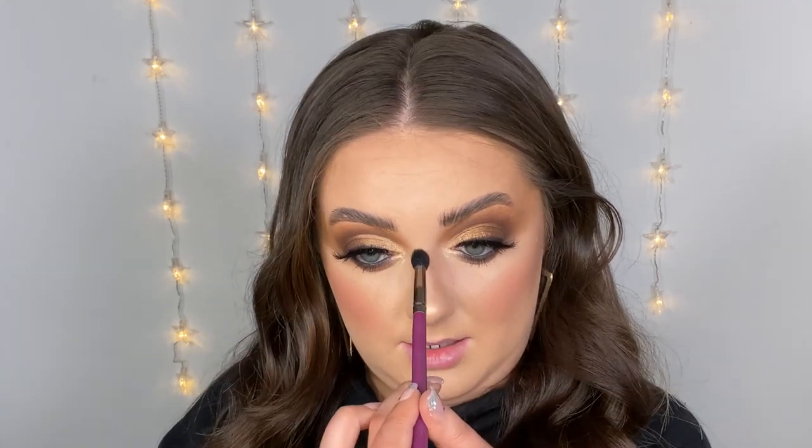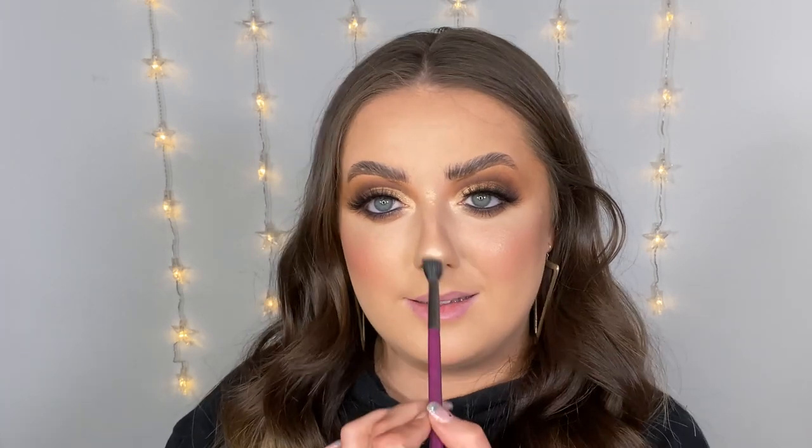Some of you might have noticed I don't have any highlighter on at the moment. I didn't pick up any of the Veve highlighters, so what I'm going to do is use the lightest shimmer shade from the palette, Glimmer, as my highlighter today. I'm using my Buff and Blend BB08 brush — I am aware this is going to be slightly more pigmented because it is an eyeshadow and not intended for highlighter, so let's keep that in mind. I always like to start with the tip of my nose just in case. Oh yes, this is a gorgeous highlighter shade — that worked out very well!